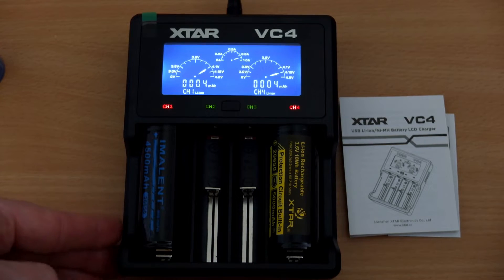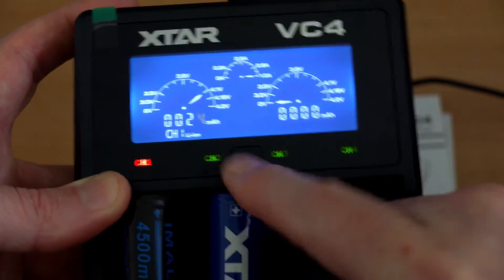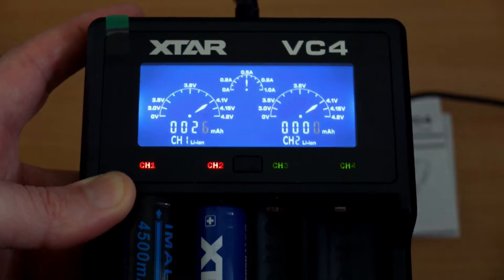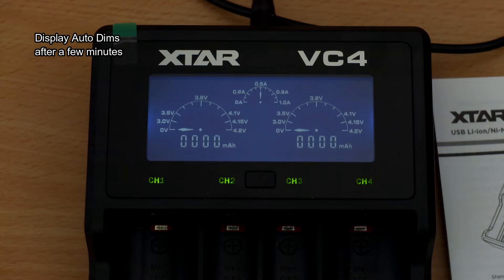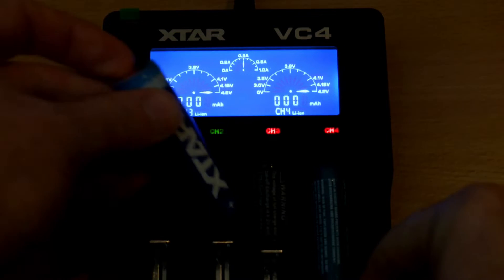The display will change depending on the type of battery inserted. All you have to do is press the center button to move between the different displays — it will only show detailed information for two bays at a time, but you still have the charging indicators on the LEDs. Personally I don't have a problem with that, as there's enough information shown, and the screen will auto-dim after a couple of minutes as a power-saving feature. Press the button again or insert a cell to wake it back up.